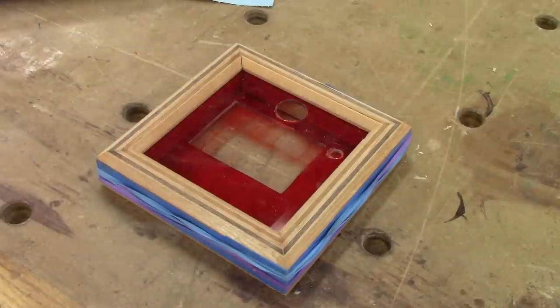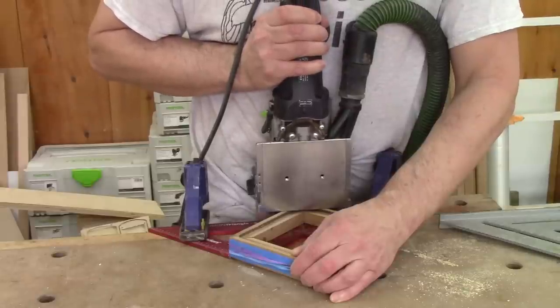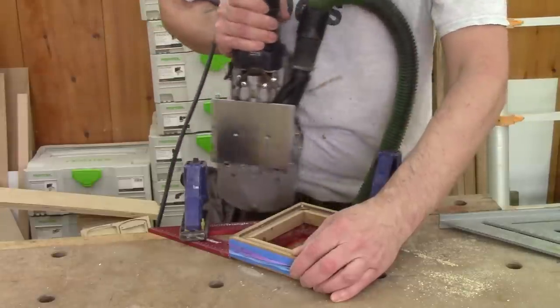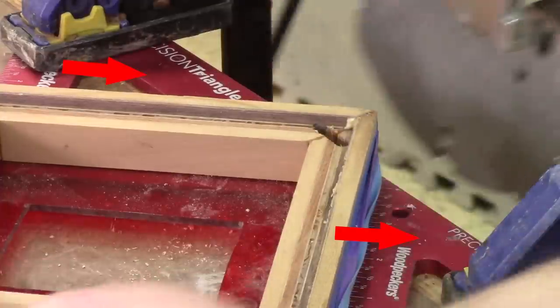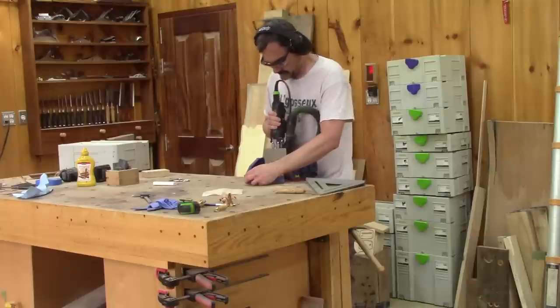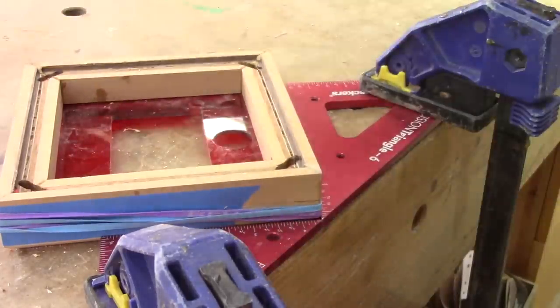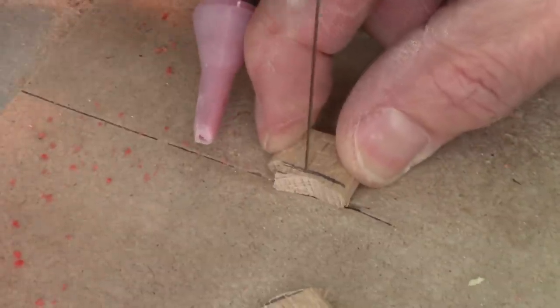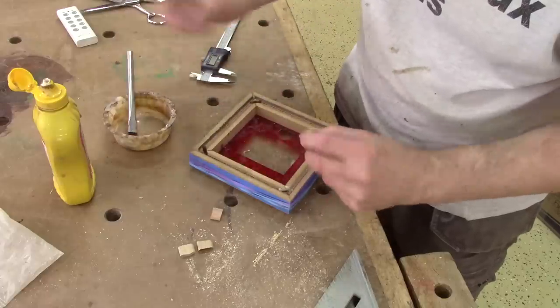If I left this like that, it wouldn't hold for very long. That's why I drill a mortise in each corner. To hold this at 45 degrees, I use two squares clamped to my workbench. The mortises are not very deep, that's why I need to cut my dominoes before gluing them in place.